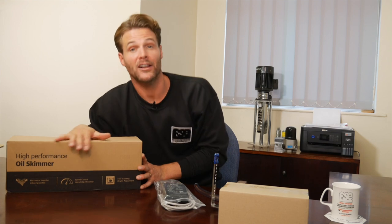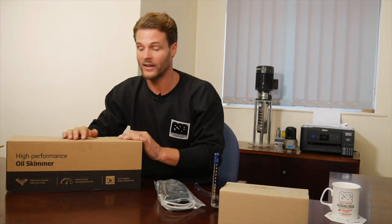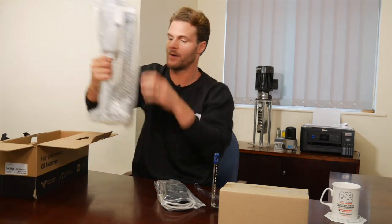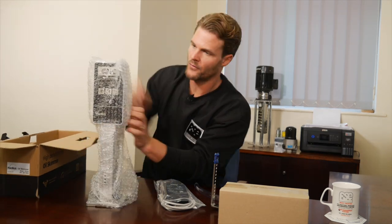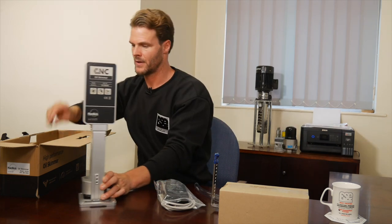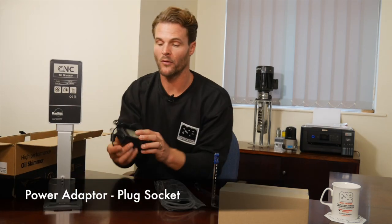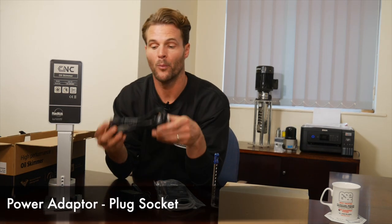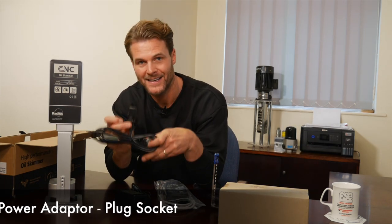Let's remove the skimmer and check all is in order before we go any further. And here it is, your oil skimmer. Remove the protective sleeve. Also in the box you will find your power adapter and your plug socket with a standard kettle connection.